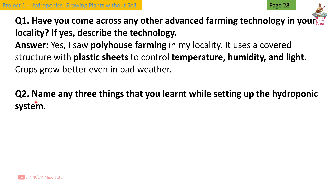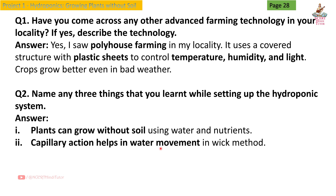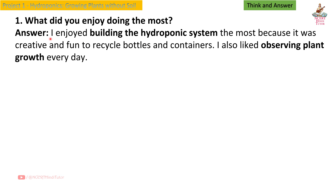Portion 2: Name any three things that you learned while setting up the hydroponic system. Answer: First — plants can grow without soil using water and nutrients. Second — capillary action helps in water movement in the wick method. Third — pH of water is important for proper nutrient absorption. Next — Think and Answer. Question 1: What did you enjoy doing the most? Answer: I enjoyed building the hydroponic system the most because it was creative and fun to recycle bottles and containers.